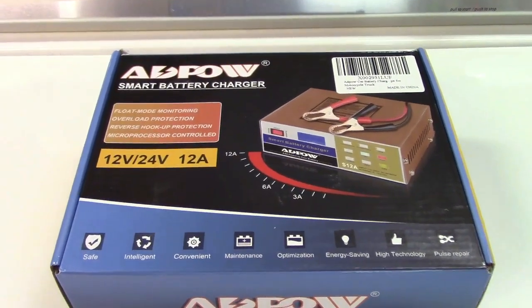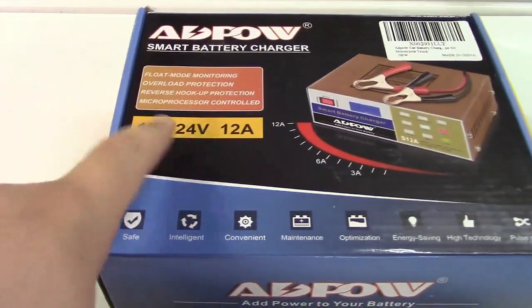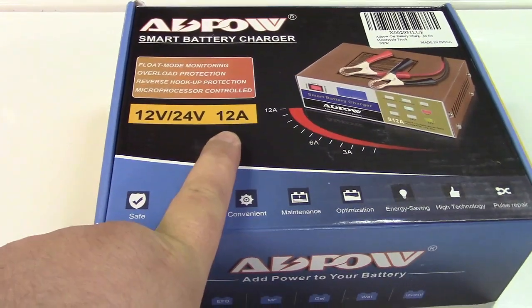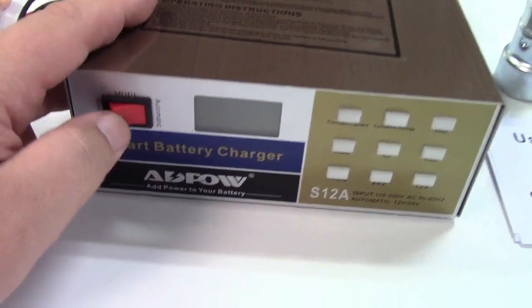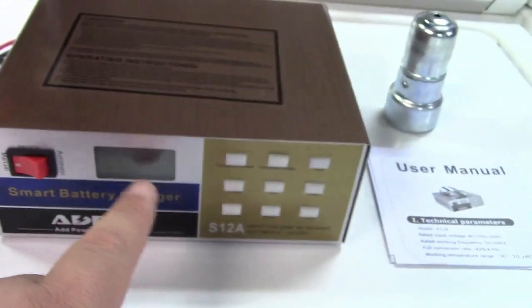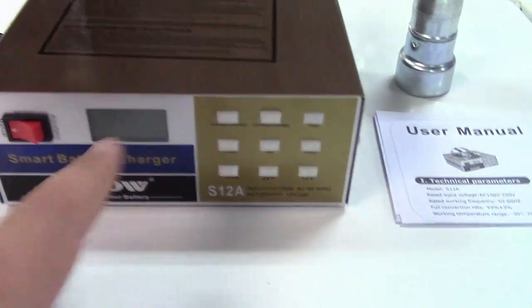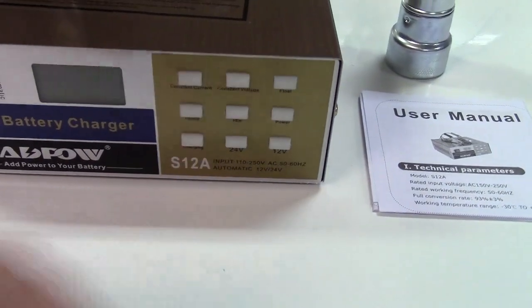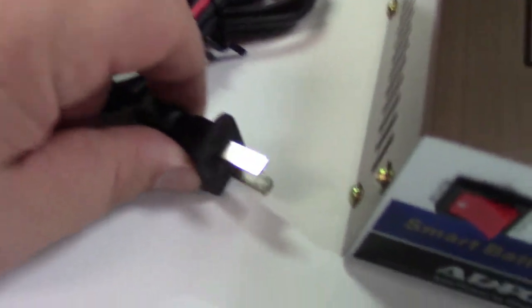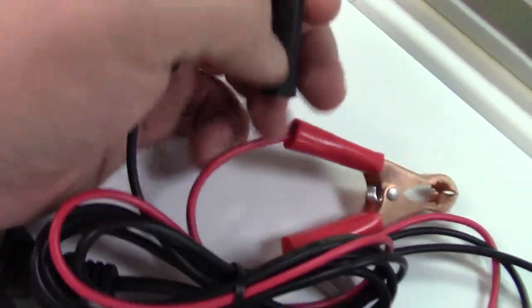This is the ABPOW smart battery charger, generally used for automotive batteries. It does 12 or 24 volts, up to 12 amps. Let's take it out of the box. Here it is — there's an automatic or manual switch, an LCD display that shows the current voltage, and an information panel. These are LED lights, not buttons, that will light up depending on what's going on. It has a standard US plug and battery clamps with a nice strong spring.